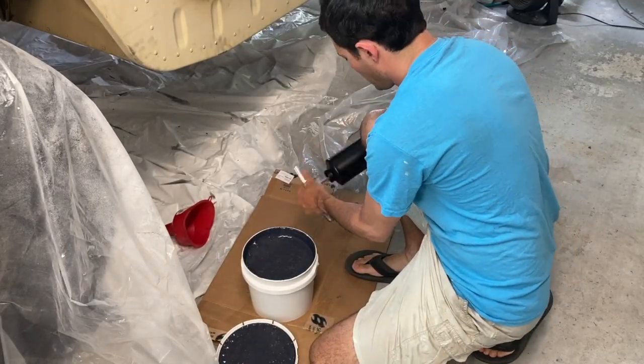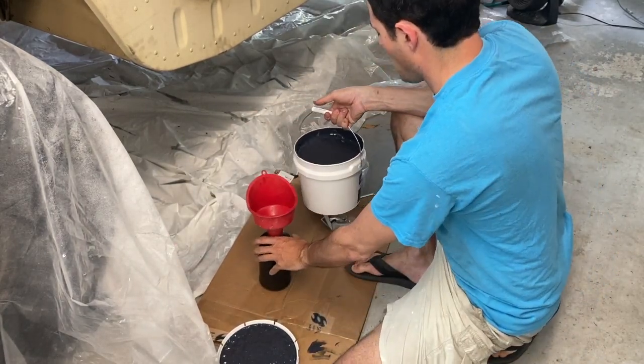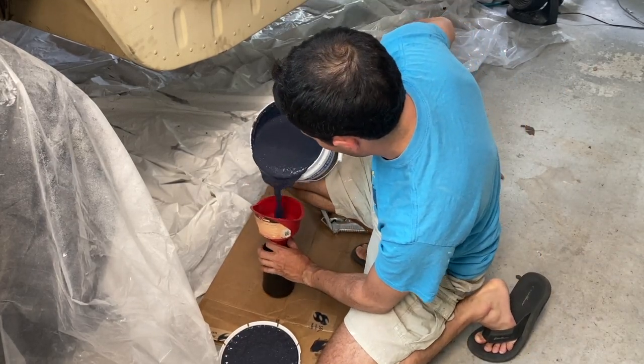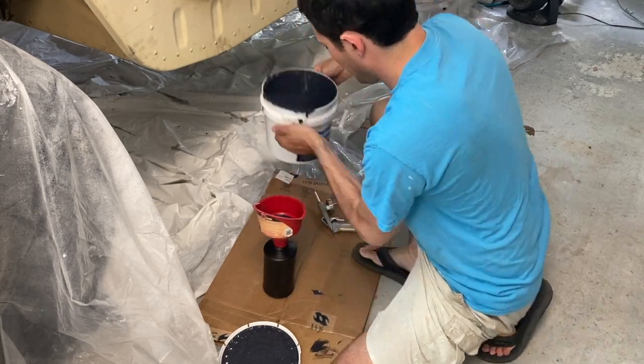You can get an idea of how much reverb the vehicle has when I just tap my knuckles on it. There's really no baseline — I didn't take any scientific measurements. I can just say that after doing this, plus foam, plus carpet, it's much, much better. It's much more of a dead thud and doesn't have that drum sound to it.